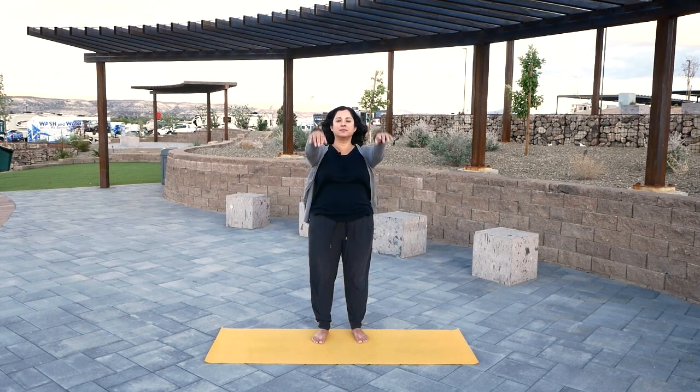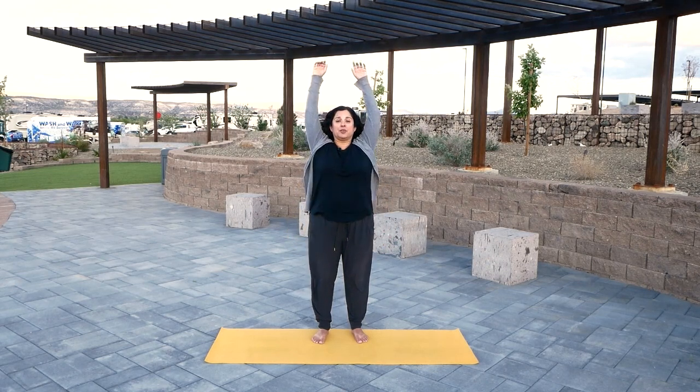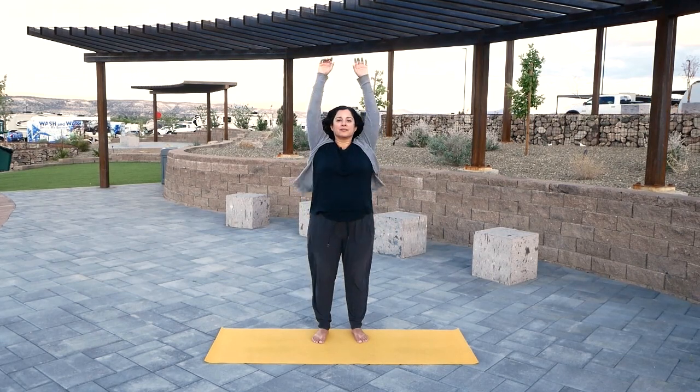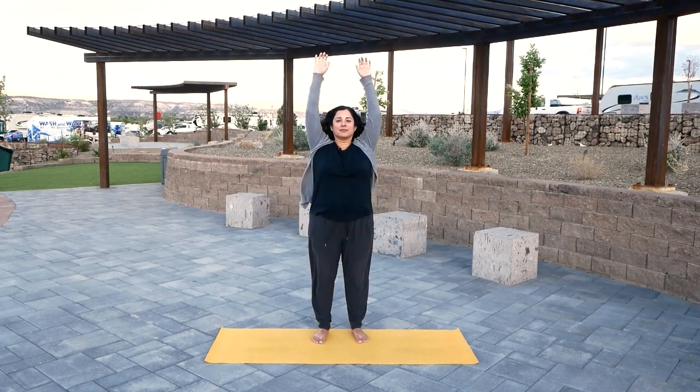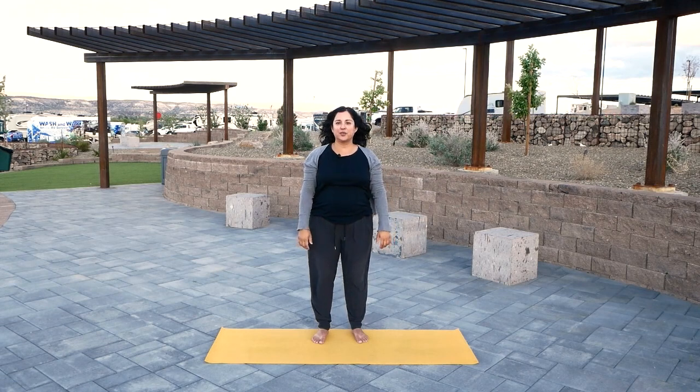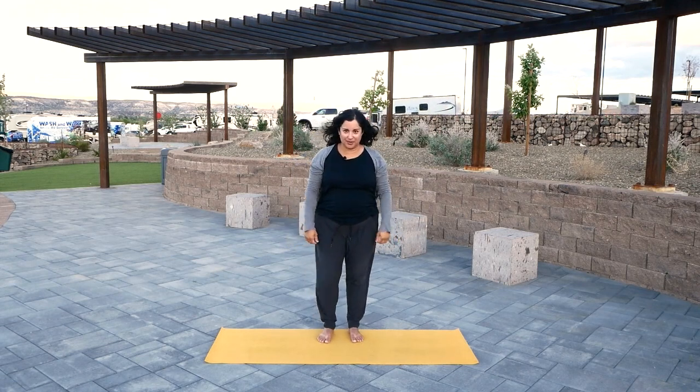Two more — please go at your pace if you prefer. Whenever you finish, let your arms relax down.